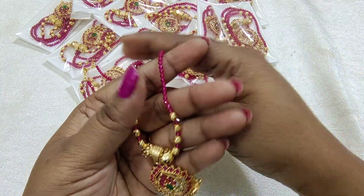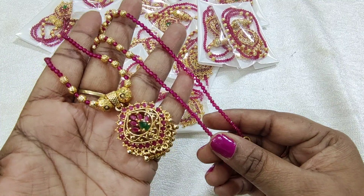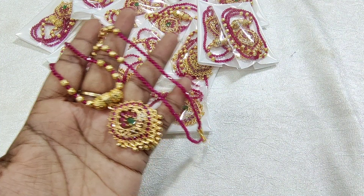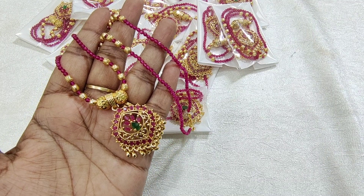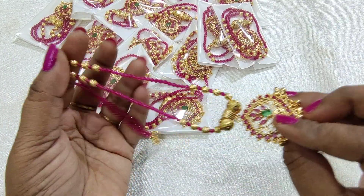Real pinkish color. $8.99 with free shipping. 25 pieces. Totally handmade.